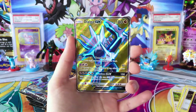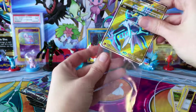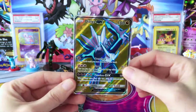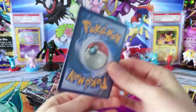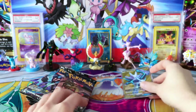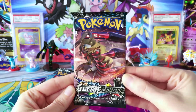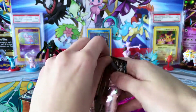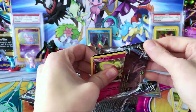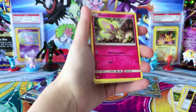So we're already starting off super strong here — I don't think we've pulled any Dialgas. So that is great. Full Art, always welcome. Really have enjoyed the Ultra Prism set. It's been pretty good to us, which you can never complain about when you're having good luck with a set. Hopefully we'll see what else we can get here — hopefully some more goodies.